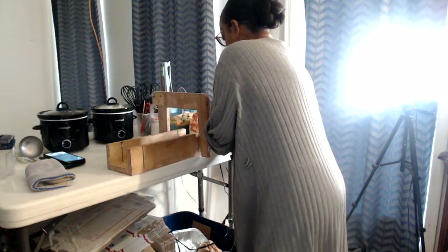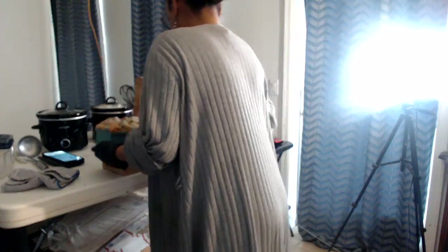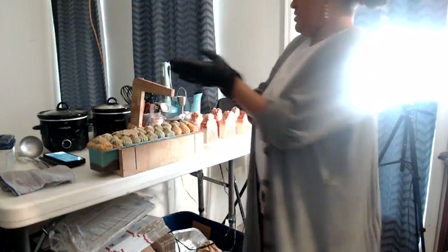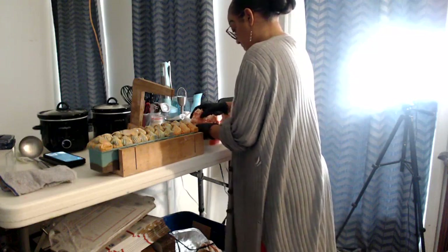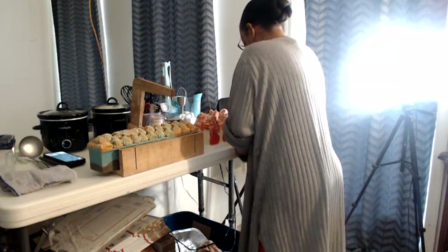Caribbean Teakwood is next. Look at this big loaf — this is Caribbean Teakwood, look at the top of that, beautiful. Y'all know this is my favorite soap, and of course it's y'all's favorite too because y'all keep buying me out. This is like my third time remaking this loaf. So we about to cut Caribbean Teakwood. This loaf is a lot bigger so it's going to make more bars.